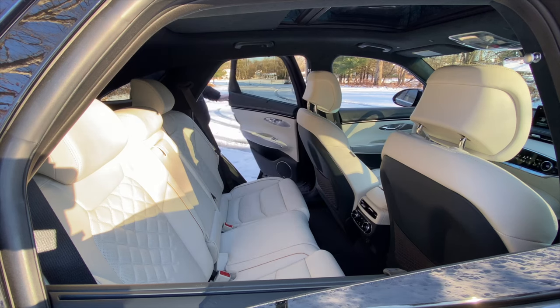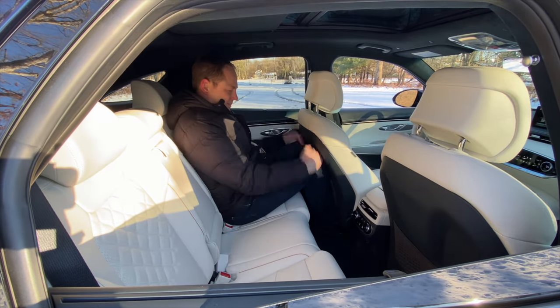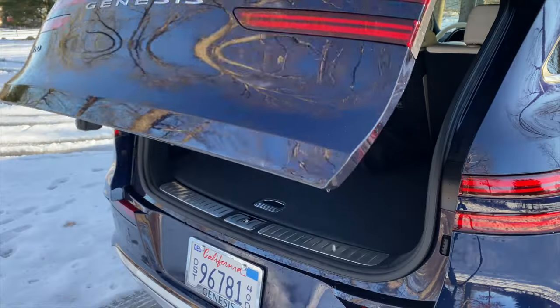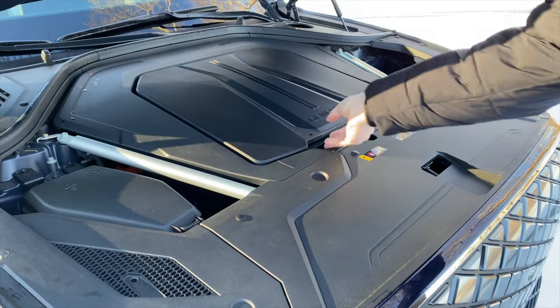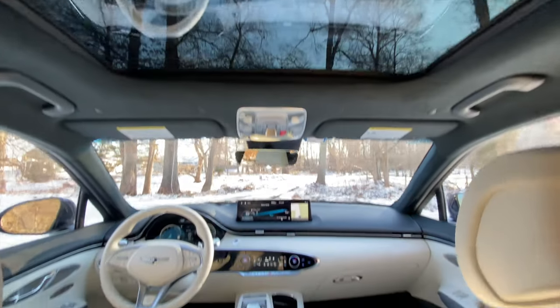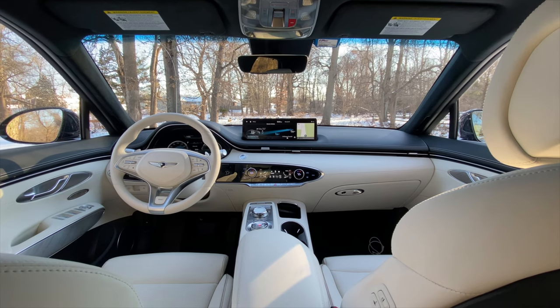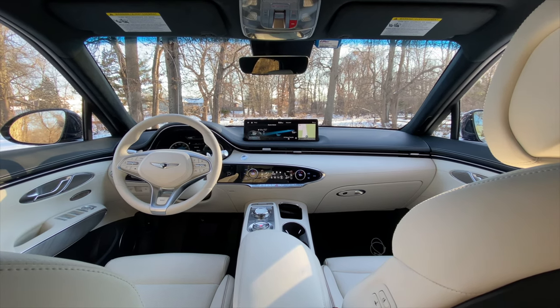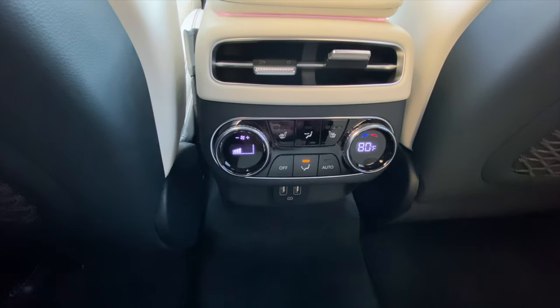We might trade some of that long hood styling for a little more rear seat legroom, but the seats back there are heated and the doors have sunshades. The cargo area is a good size despite the angled coupe-like roof, but don't expect to put too much junk in the tiny frunk. The infotainment system is very comprehensive, although it only has wired Apple CarPlay and Android Auto smartphone integration, not wireless, and the vehicle is only equipped with USB-A, not USB-C ports.